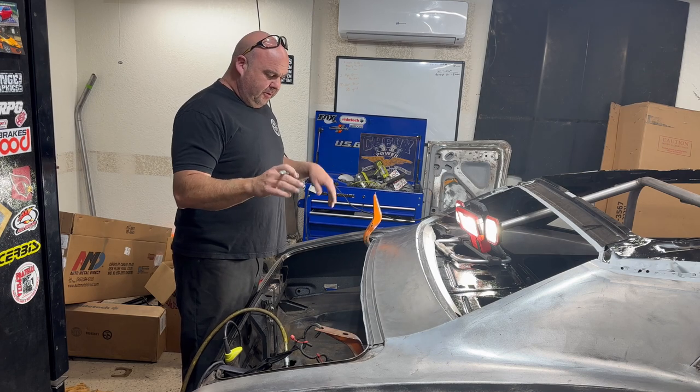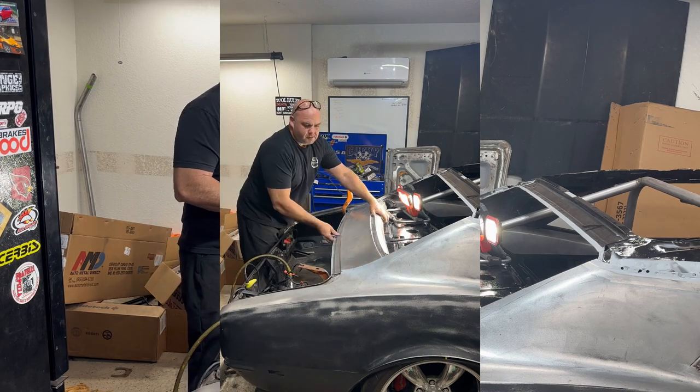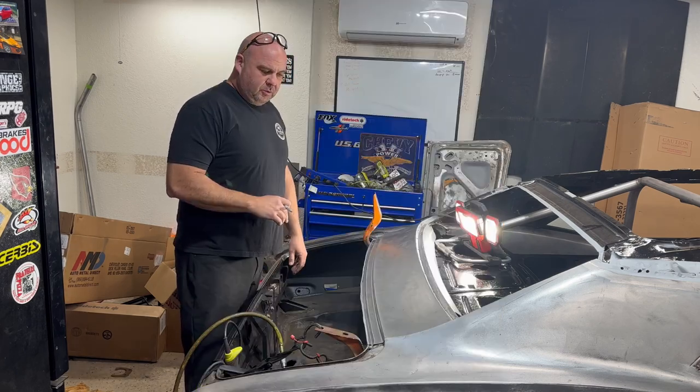What I'm going to do now is mark all my holes for my plug welds, then pull this out and drill the holes. I'll get it back in here, use the body clamps, get this clamped down, and we'll get it welded in.